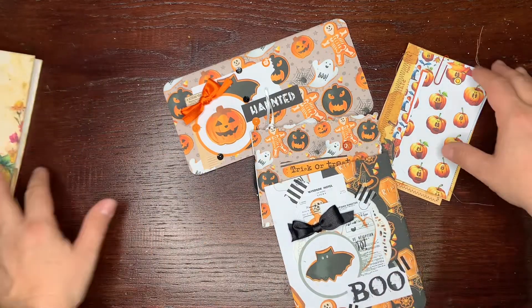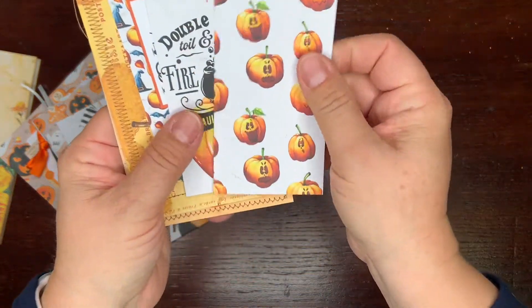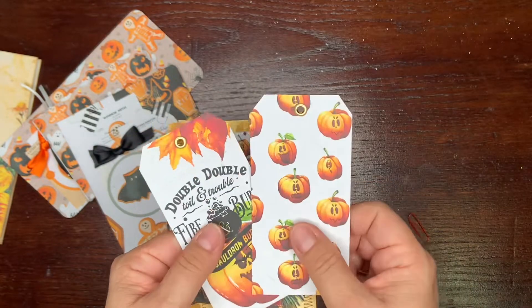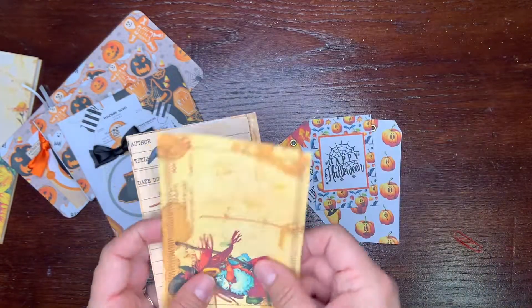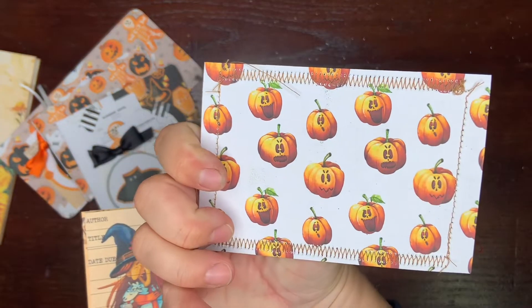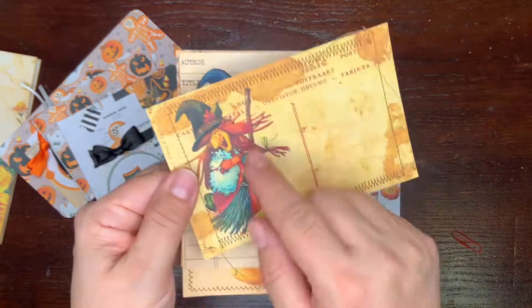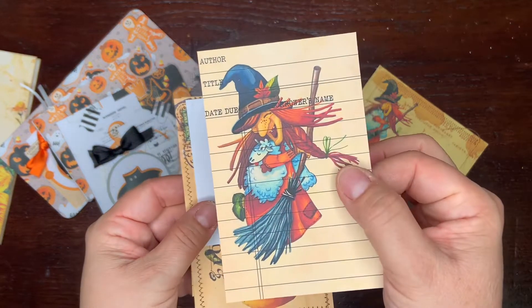Let's begin with a Halloween pick. I have here just small ephemera made with the witch collection. There are two tags, just a piece of ephemera, here is a postcard. I glued a fake postcard onto patterned paper, and then I added a frame — there is what I think you call a library card.